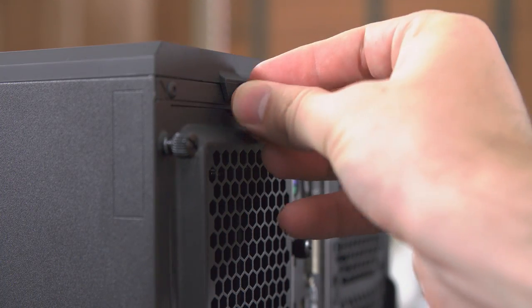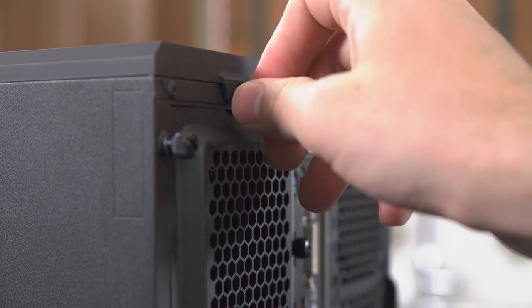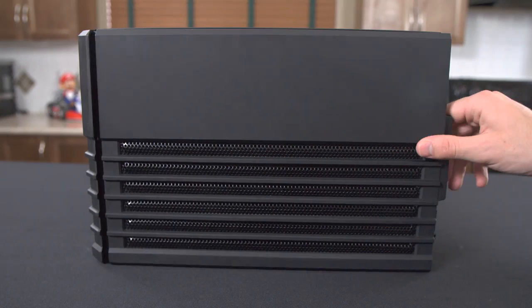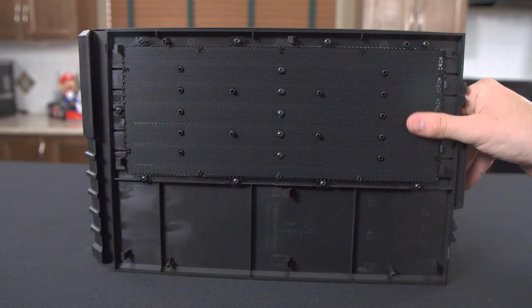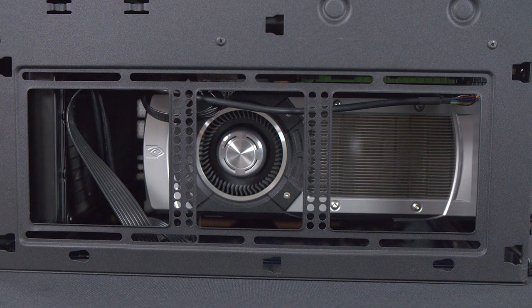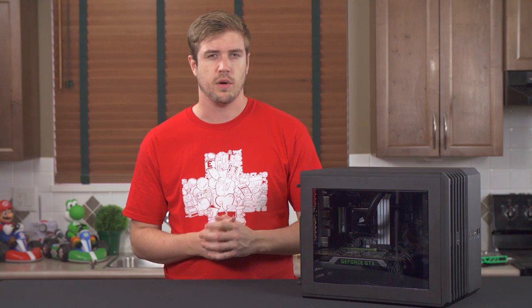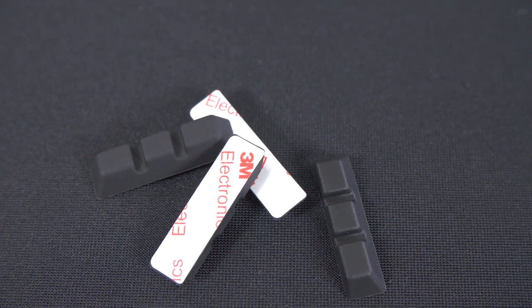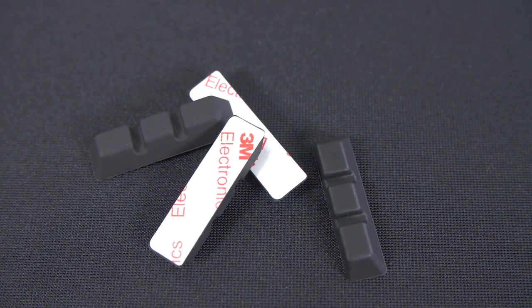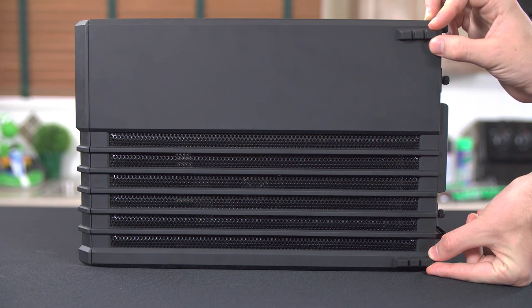But Corsair didn't bother to include this feature on the bottom and top panels, which is quite unfortunate, as you will be needing to remove them from time to time. The bottom panel will need to be removed in order to access the filter built into it, which will filter the three potential fans that can be mounted in the bottom of the case and your lowest mounted graphics card. The bottom panel also doesn't come with any feet installed, but in the accessories bag you'll find four 3M rubber feet which you can install yourself — a fairly odd choice from Corsair not to just pre-install them.